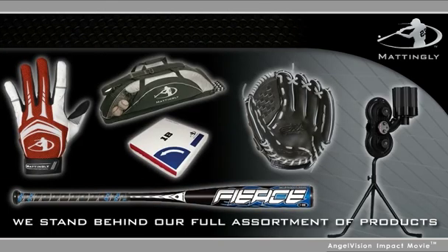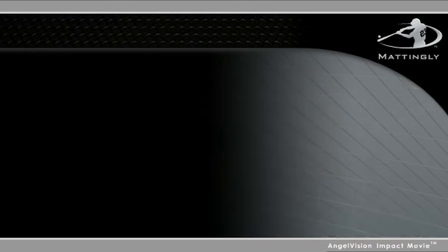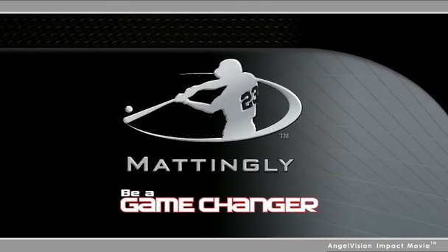At Mattingly Sports, we stand behind our full assortment of products. Mattingly Sports. Be a game changer.